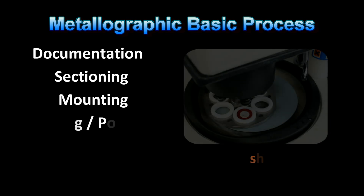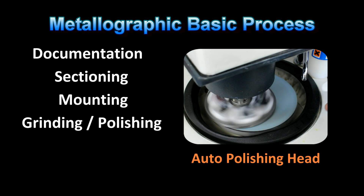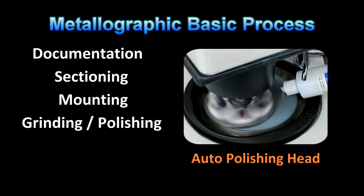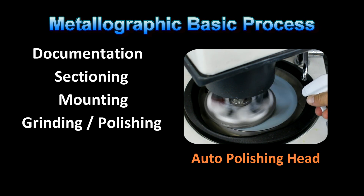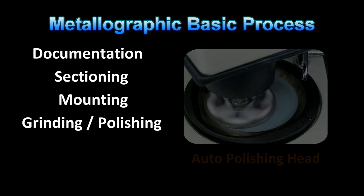The most challenging and variable processing step will be the grinding and polishing sequences. This is where there are a lot of differing recommendations and recipes in the industry. Based on our years of sample preparation testing, we have characterized and classified the specimen preparation techniques into 11 classes based on the material's hardness and ductility. These classes will provide the basic building blocks for properly preparing metallographic samples.